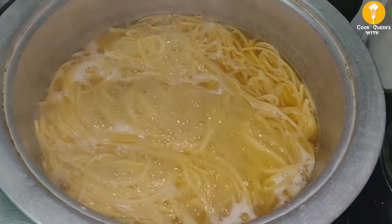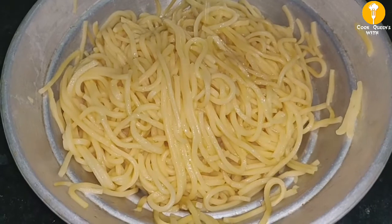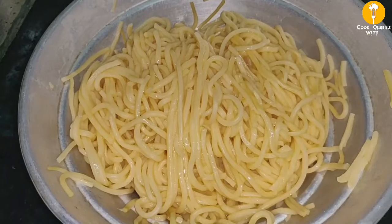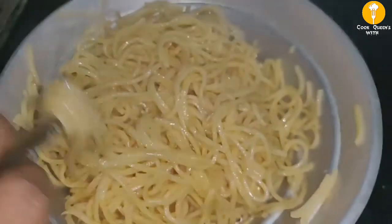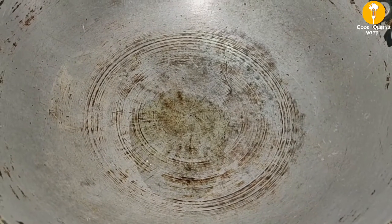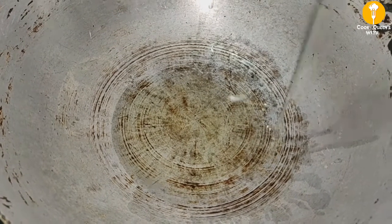Mix it for 10 minutes. Add 1 tbsp of noodles. Put the noodles in a bowl — put 5 tbsp of the noodles in a bowl.